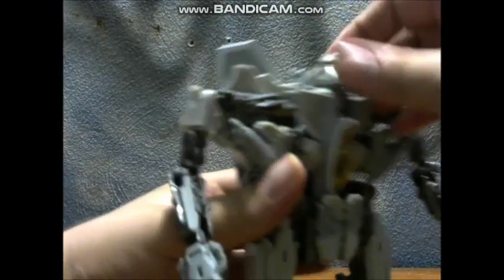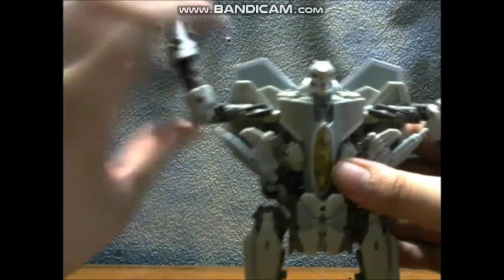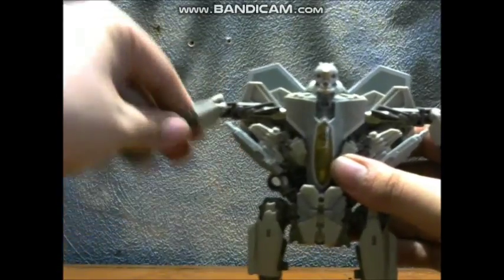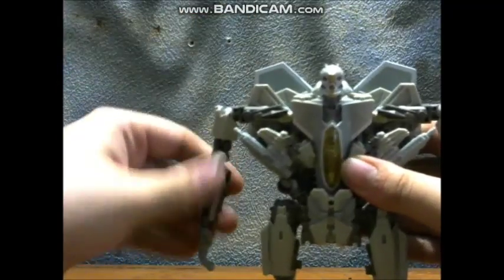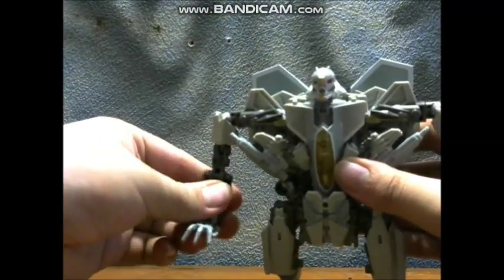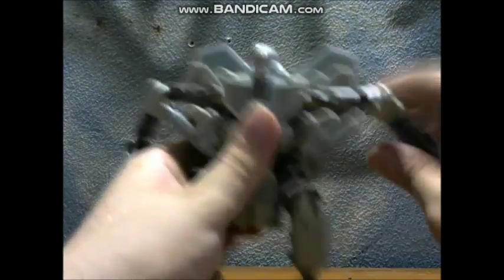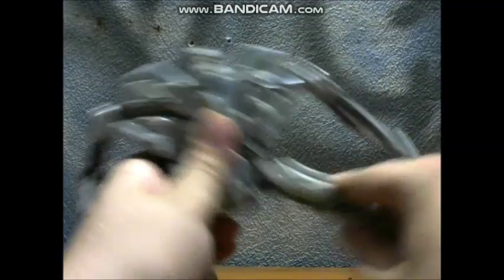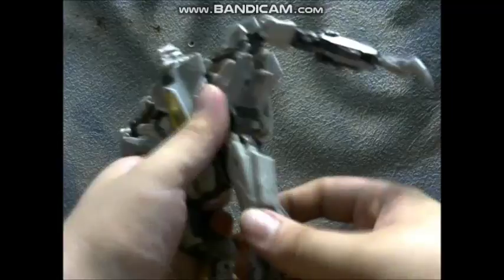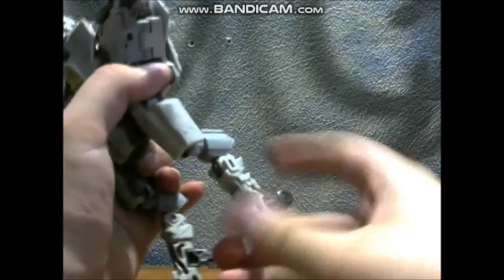Articulation-wise: his head can rotate a full 360 and lift up somewhat, though it can't look down. Arms can do a full 360, they can go in and out, there is a bicep swivel, he has double-jointed elbows, a joint there, and his wrists are on a ball joint. Legs can go forward, back, in and out. No thigh swivel. Plus his toes articulate.